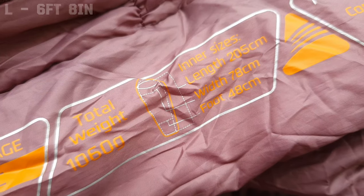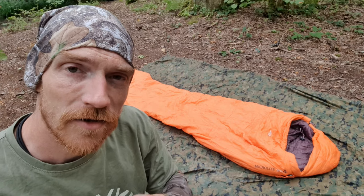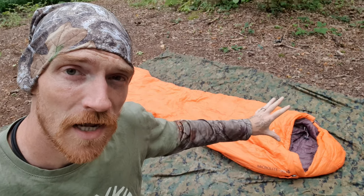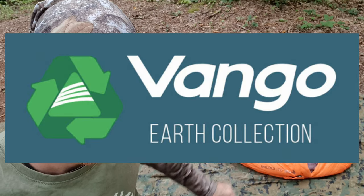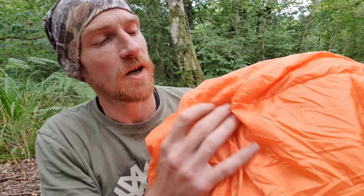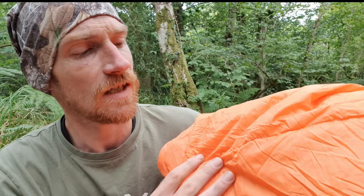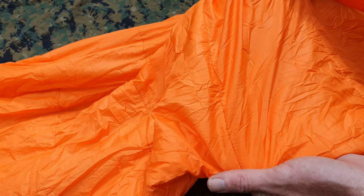As for inner dimensions, you're looking at a length of 205 centimeters, a width of 78 centimeters, and a foot of 48 centimeters. Much like the Hidden 100, the MicroLite is part of Vango's Earth Collection, which uses recycled fabrics throughout its design. The outer shell of the MicroLite 300 uses a new recycled ripstop polyester consisting of an incredibly fine weave of 20D 400T, which gives it an ultra-light silk-like texture and a diamond ripstop finish that adds additional damage protection to the material.